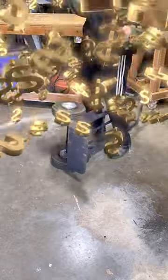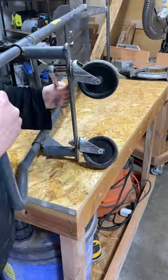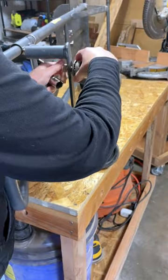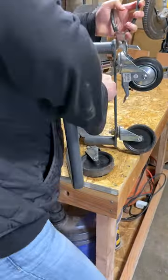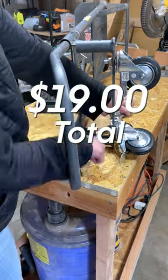Let's crunch some numbers to understand the difference between DIY versus buying new for my hand truck project. These small tires weren't completely failing, but had seen better days. So I bought replacements at Harbor Freight for $9.50 each, or $19 total.